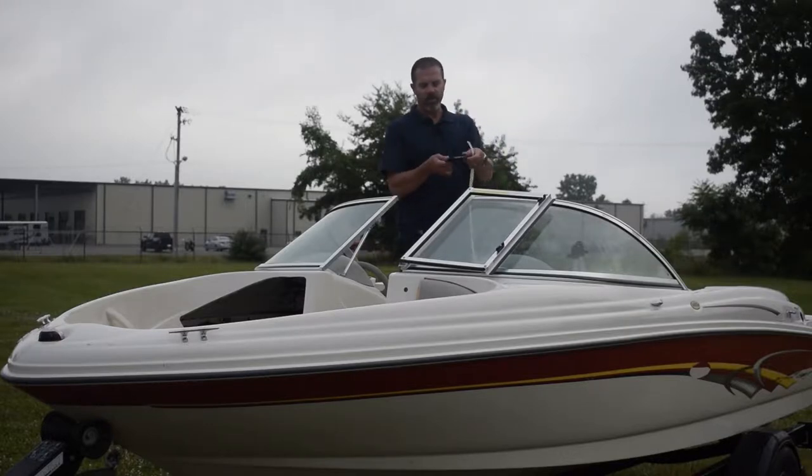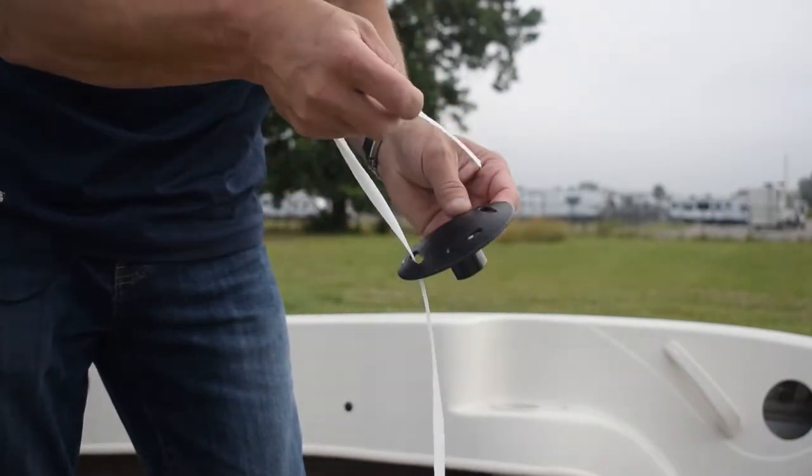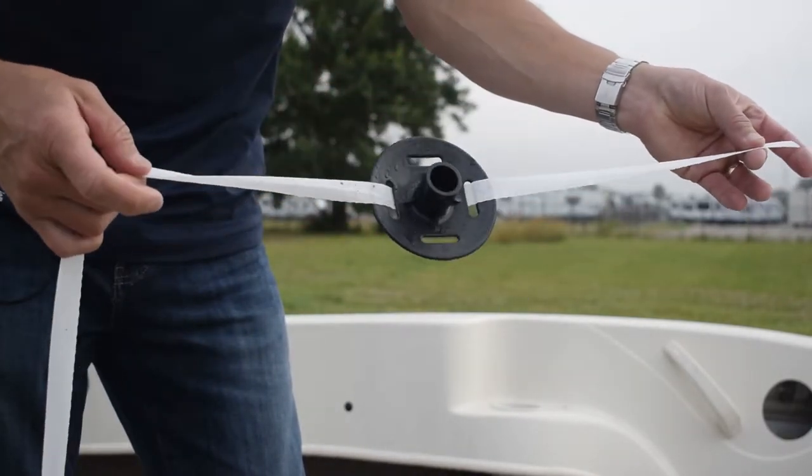The first thing I'm going to do is take one of the loose ends of webbing and run it through the pole tops. You're basically going to go under one slot, over the top, and back through the next slot.